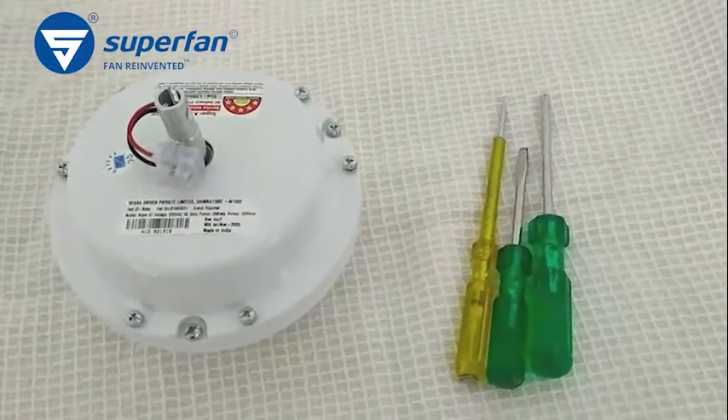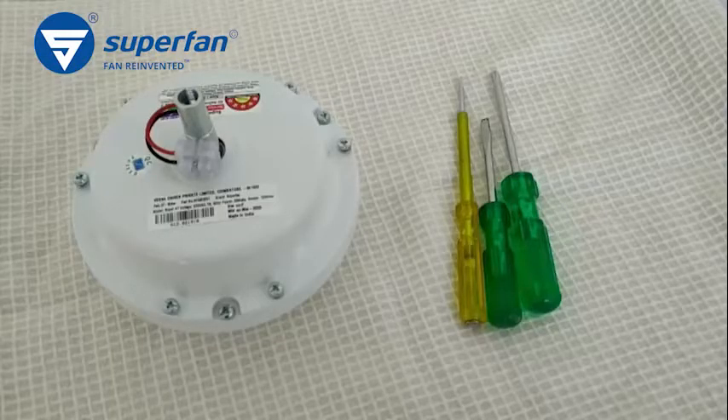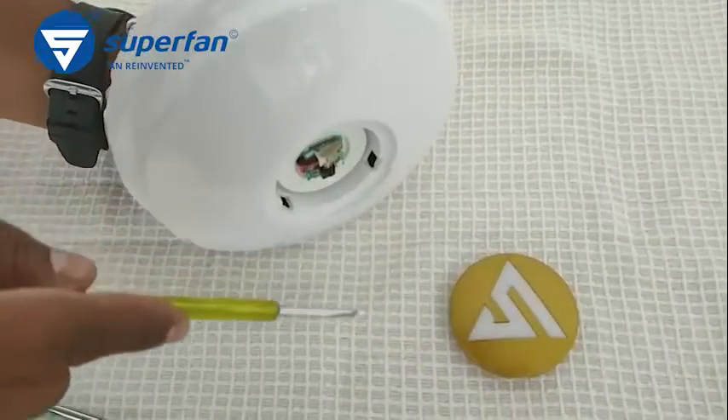Step 1. Let us remove the failed electronics board from the motor. Place the motor on a soft clean surface as shown. Pull out the Superfan logo IR sensor cover using a flat head screwdriver or tester from the motor.